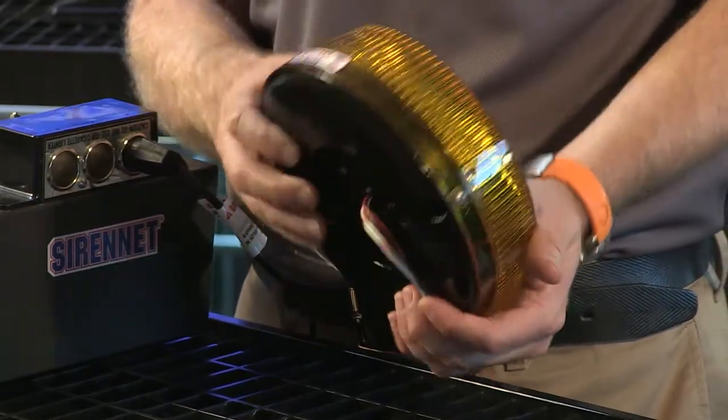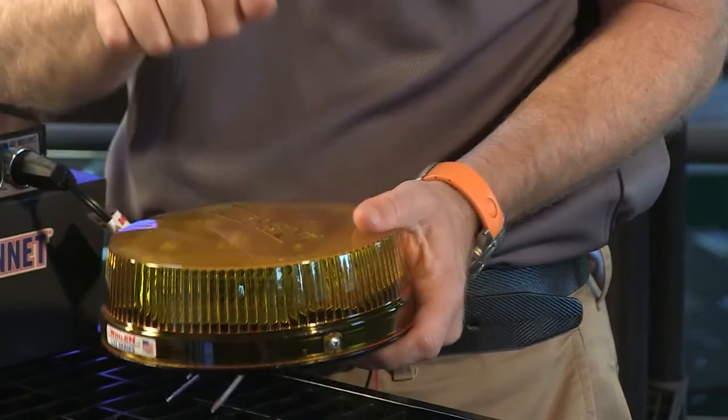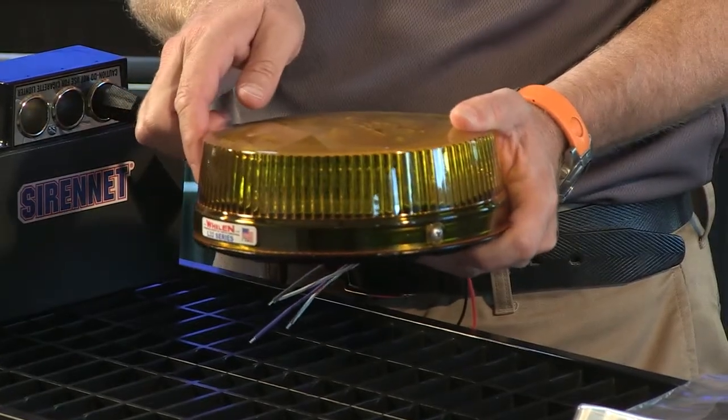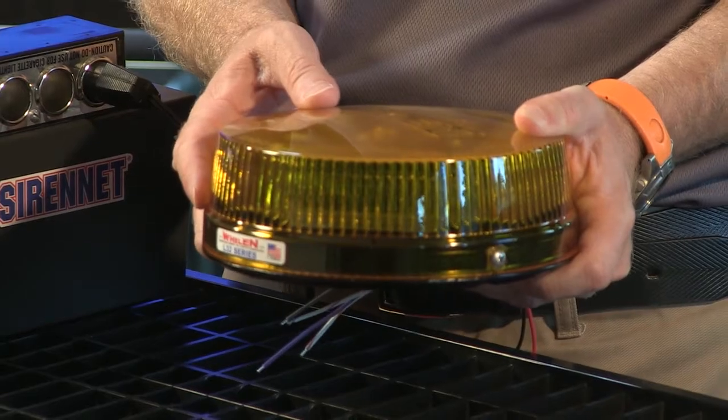The light itself comes with a cast base, so it's very strong and robust, and a very solid dome as well. You've got a very nice diffuser pattern which is designed around the light, and that in fact allows the light to be bounced out from an intense perspective.